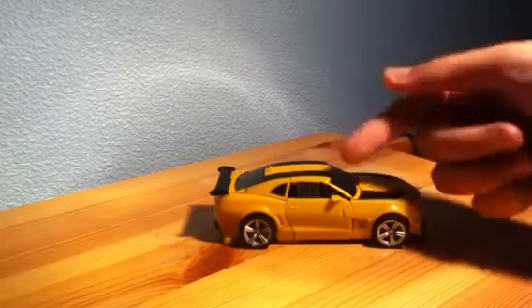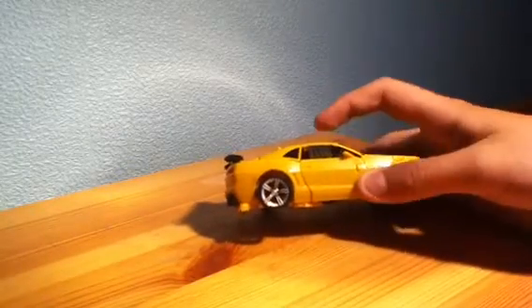As you can see it doesn't actually have windows in here. There's a sort of bar thing, a bit like a cage.